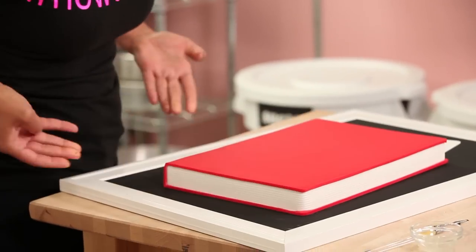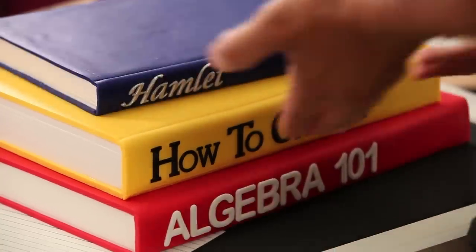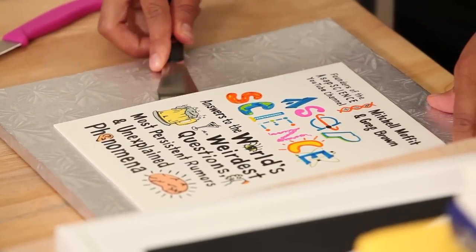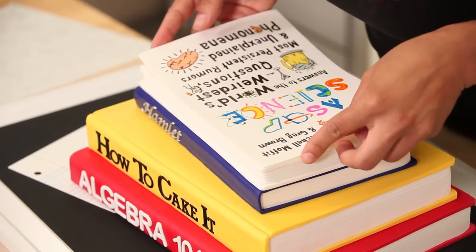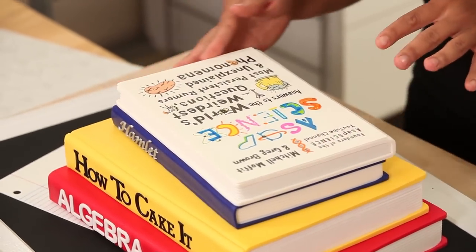Before I apply my gum paste cover to the ASAP Science book, I want to get all my books stacked. I start with the red Algebra book at the bottom — there's no way I'm reading that — then the How to Cake It yellow book, then Hamlet, and then the ASAP Science book on top. Once they're all secure, I place my gum paste cover right on top. The nice thing about this stacked cake is that because all the books are short and don't equal more than six inches together, there are no dowels needed.